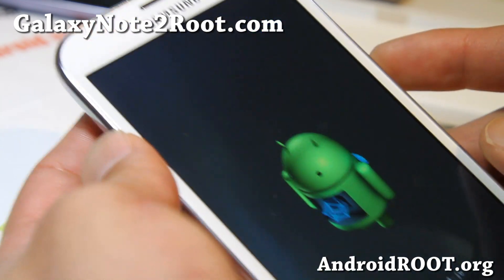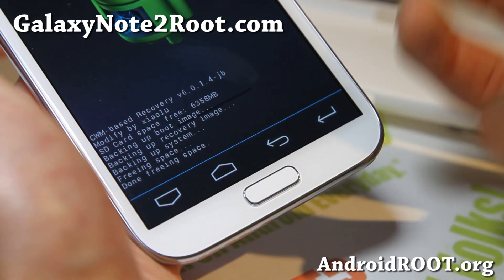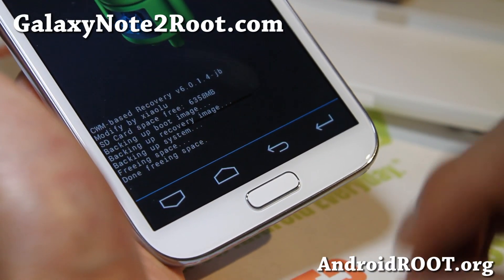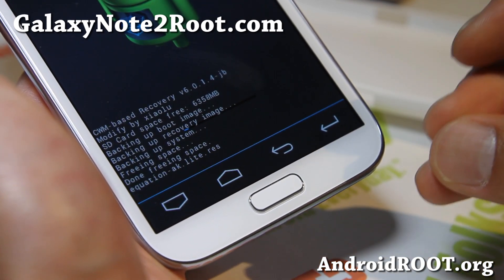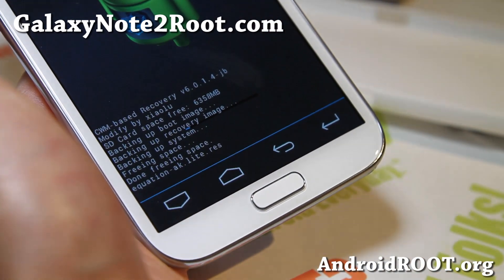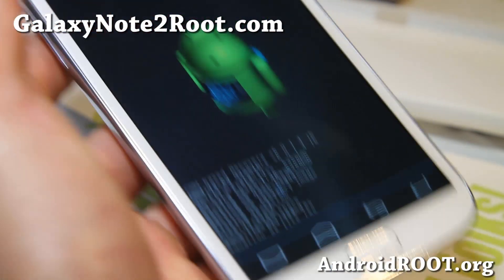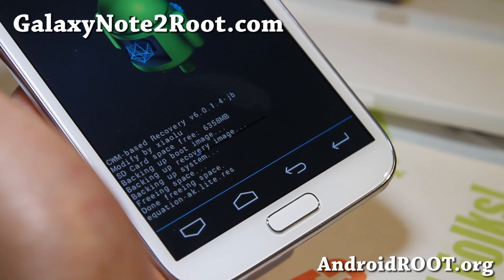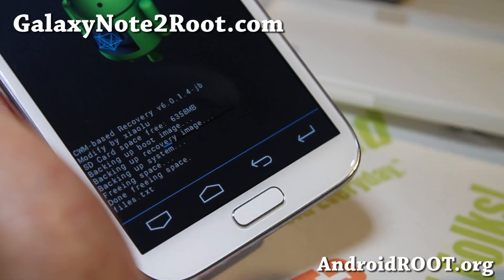This will start backing up your current ROM, which will be great. I'll be back when this is done and I'll also show you how to restore the ROM that you just backed up. It should take about five minutes. Also make sure you have enough battery when you do this — at least 50% — just so you have enough.